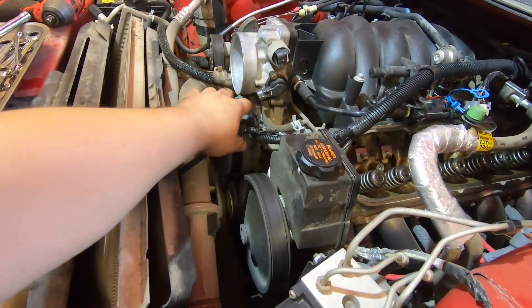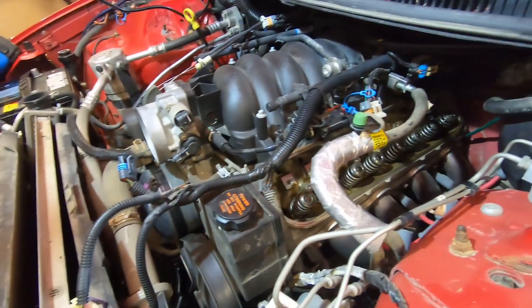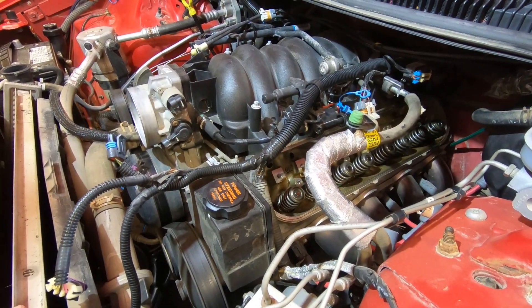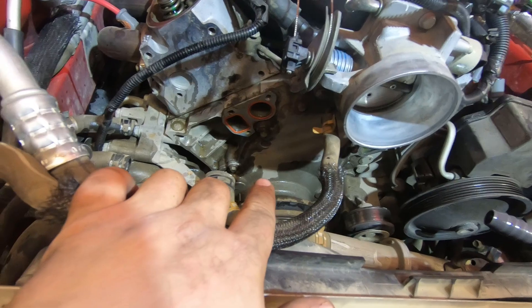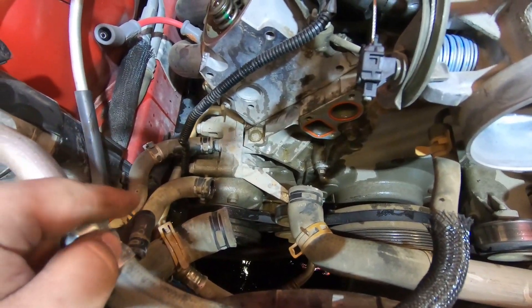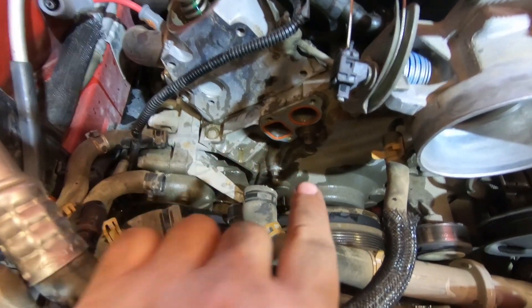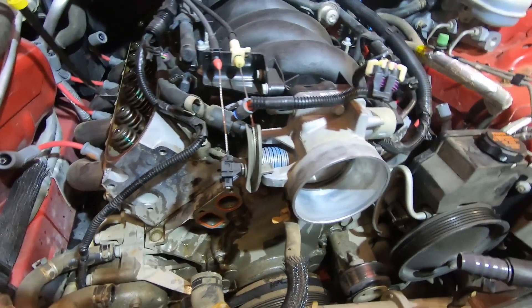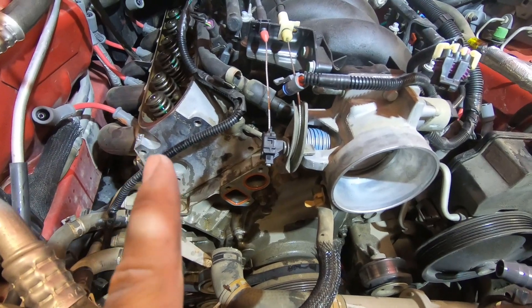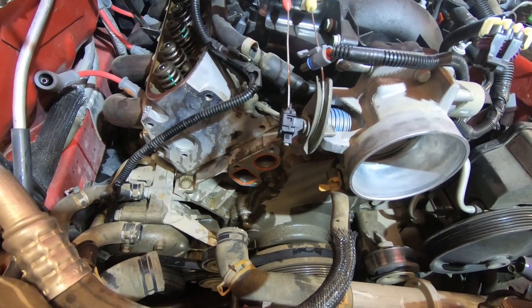Now I'm getting onto the accessory drive and taking that apart, because all that stuff has to come off the front. Eventually the radiator is going to come out and then we'll have good access to everything else. I got the water pump off — fairly straightforward. You undo your heater lines, there's one feed line and one return line, and then it's six 10-millimeter bolts on each side and the whole thing pulls off. For the belt, it's just a 15-millimeter bolt — pull it back and peel it off the water pump side. Pretty straightforward.